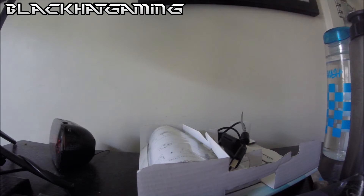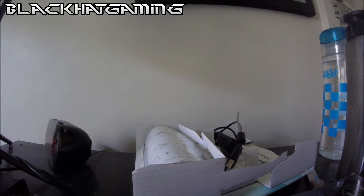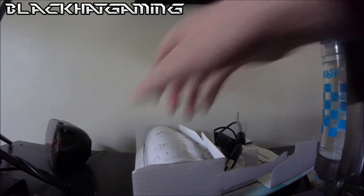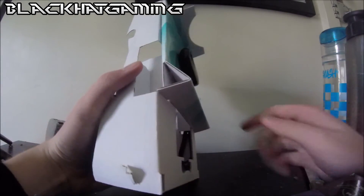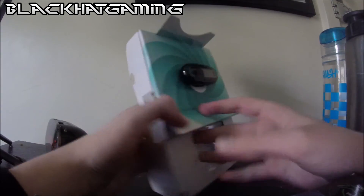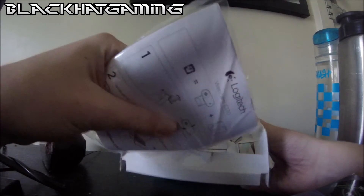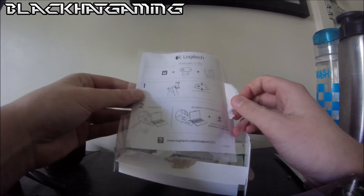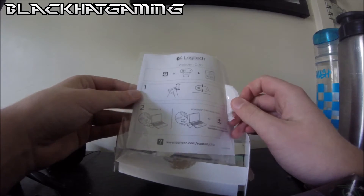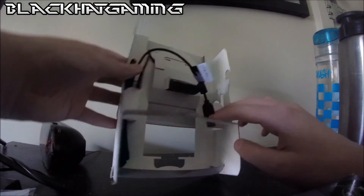We'll probably not do anything with the instructions. But as you can see, we've got the webcam itself! And we've got some user documentation as well — this is how to use it, what the contents are, and all that stuff.